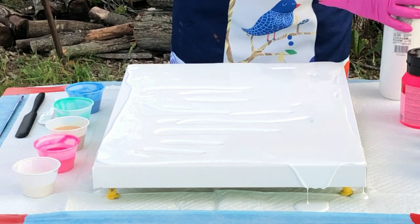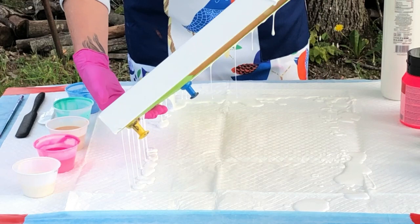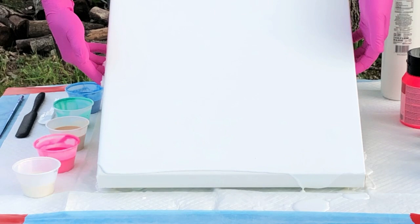I wasn't meant to do this technique without using mix medium. I'm doing this outside because y'all know I'm a neat freak about my studio. I'm just flooding my canvas very quickly.